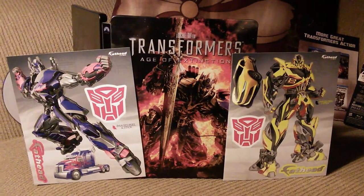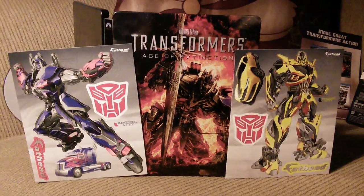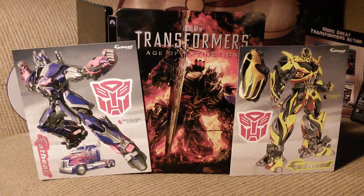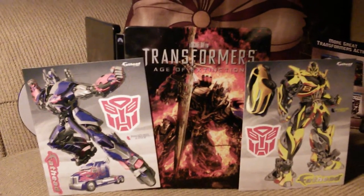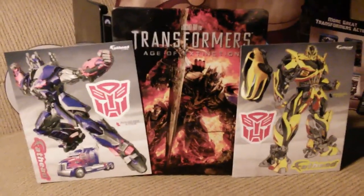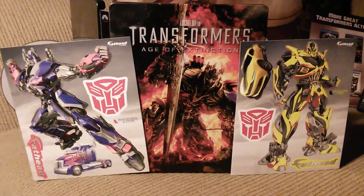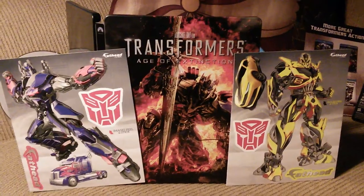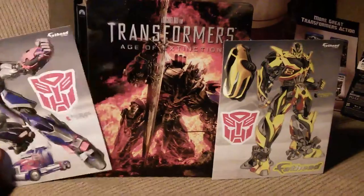Here are the Fathead decals, put next to the book to give you an idea of the size. Got a couple of them — each one comes with the logo, the vehicle mode, and then the robot mode. They each come off individually, and actually the Fathead sticker itself comes off as well.